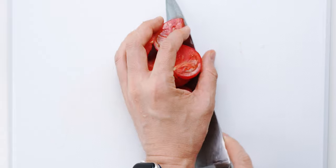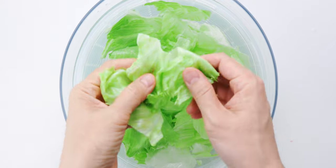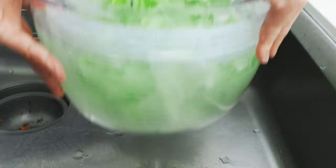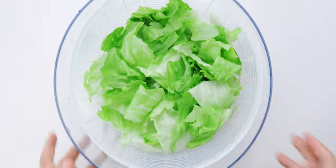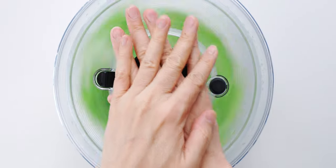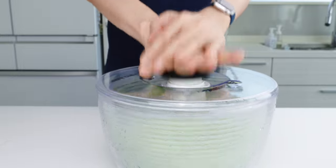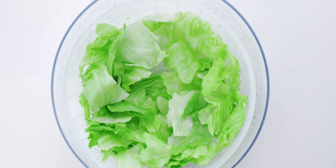Let's check on our lettuce. You can see the leaves are nice and rigid — can you hear how crisp they've gotten? Let's drain these. Now I'm just gonna dry the lettuce in a salad spinner. You can also do this with paper towels, but a salad spinner is way more efficient, and you can pick one up on my Amazon shop as well.